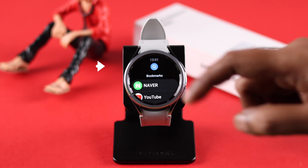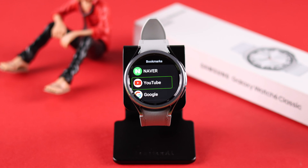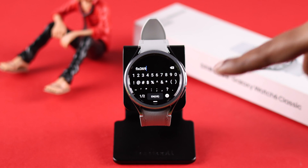You'll end up in the browser's main section. First, if you tap on the search bar you can search for YouTube, or the most convenient way is there is a built-in YouTube bookmark underneath. Just tap on it and YouTube will open on your watch.